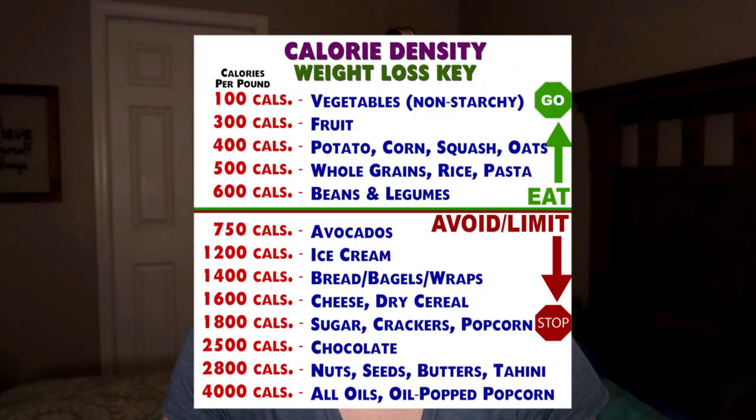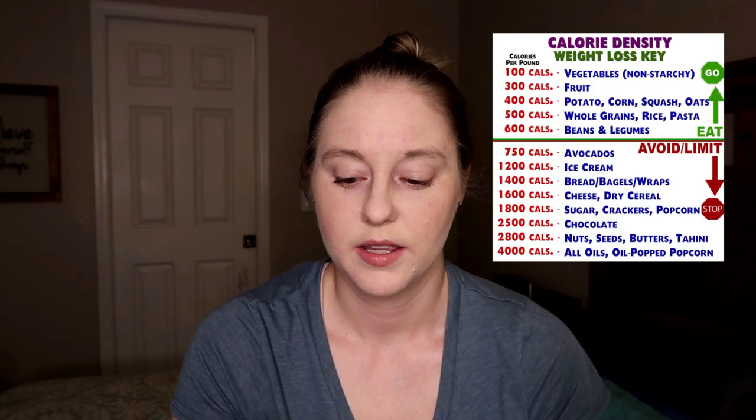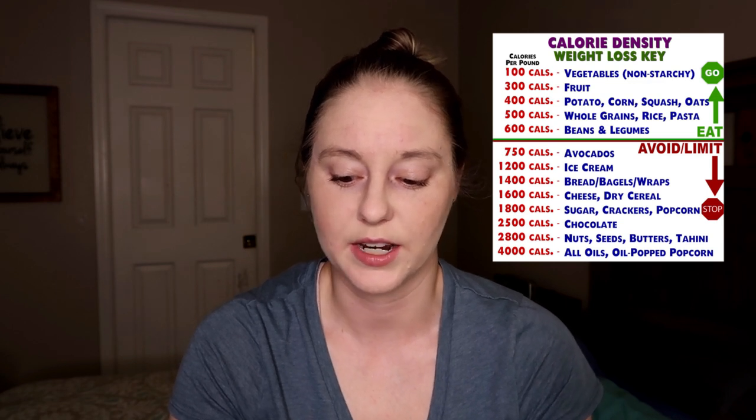Let me go ahead and pop up on the screen the calorie density chart. This is one I found on Pinterest and it's really easy to read. It has cheese listed on here, but for our purposes you can assume it's plant-based cheese — and depending on what it's made of, it would fit more under nuts and butters, since a lot of plant-based cheese is made out of cashews.